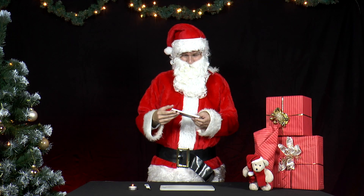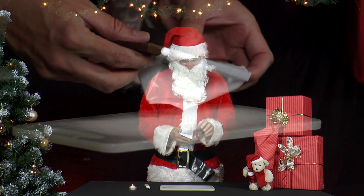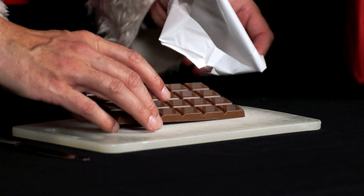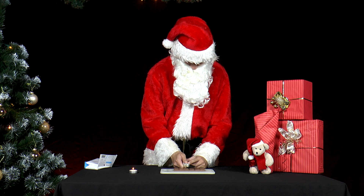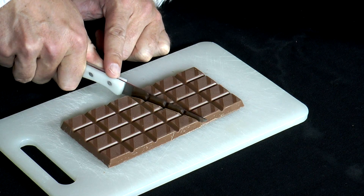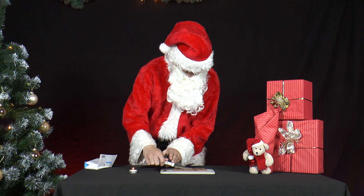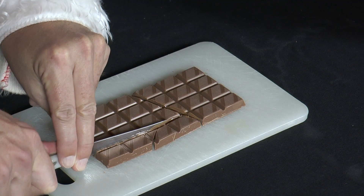He opens the chocolate bar, which has 6 pieces laid out vertically and 4 pieces horizontally, and cuts the bar into 4 parts with a knife. If you warm the knife and the chocolate under a lamp, the chocolate is easier to cut.